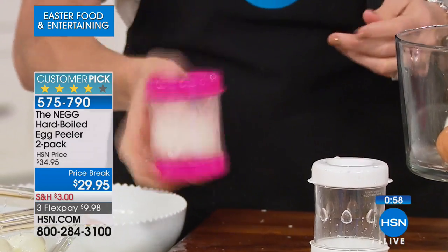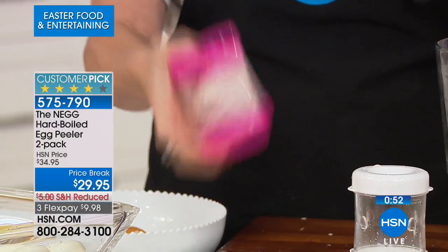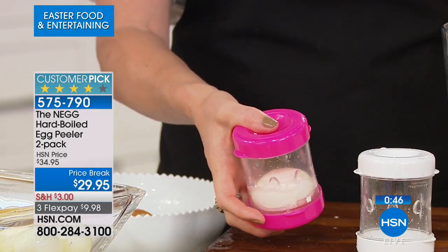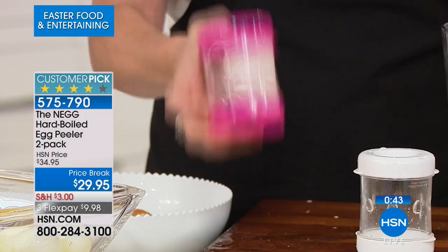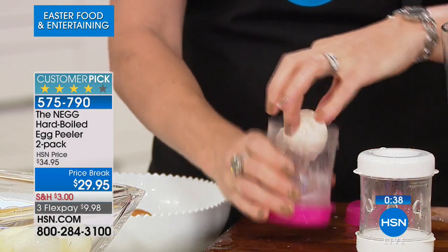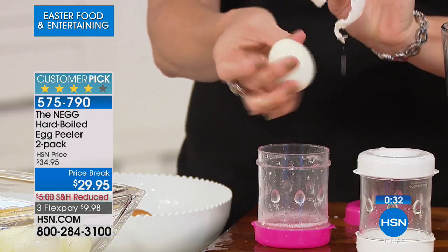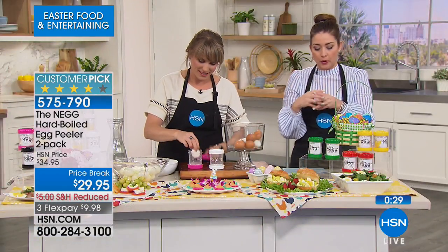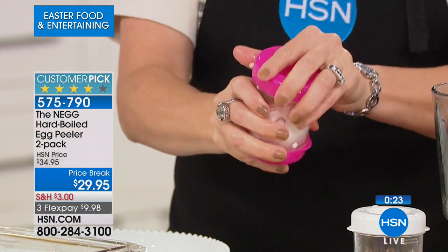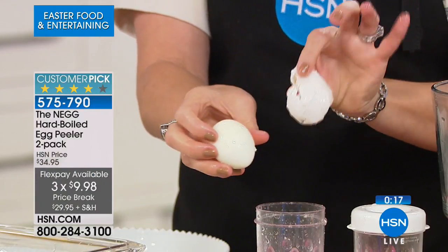Bonnie designed this after commercial egg peelers — you know how stores sell pre-peeled hard-boiled eggs at a massive markup? An egg is seven cents and they charge you a couple of bucks because you don't want to peel it yourself. The NEG will pay for itself just from not buying pre-peeled eggs. Today it's five dollars off the HSN price, under $10 to try, and you get two.